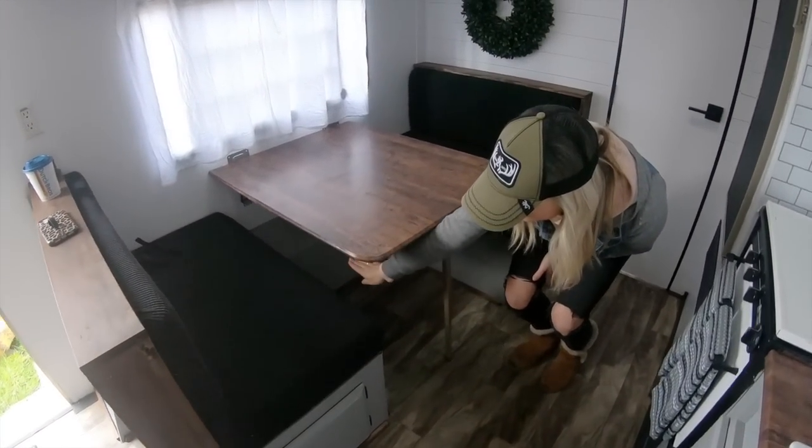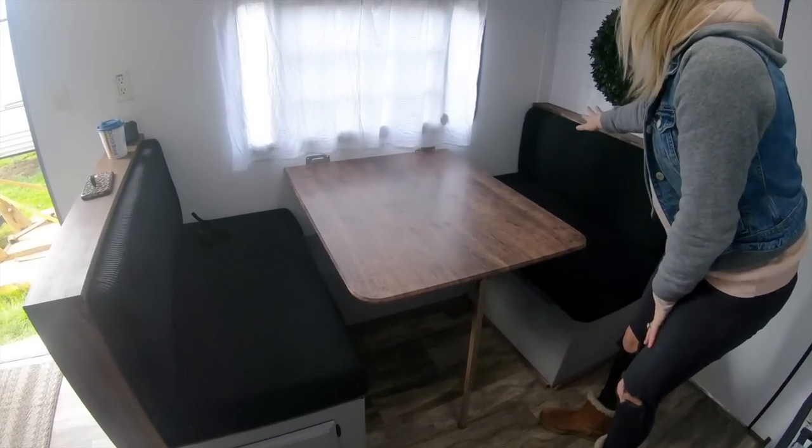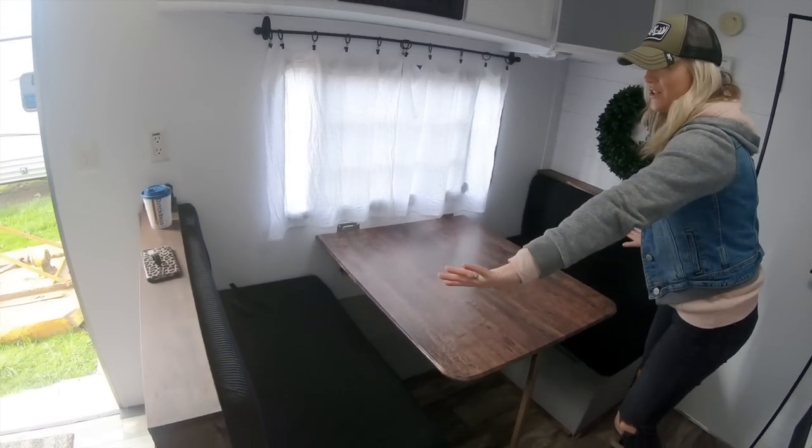Over here, I'm not going to show you guys this because it takes a little bit of a process, but this table also folds down into a bed. The table slides flat and all of these cushions lay flat and turn into a bed.